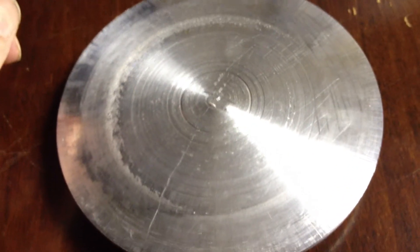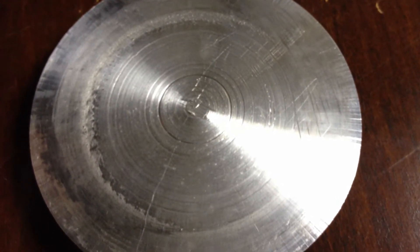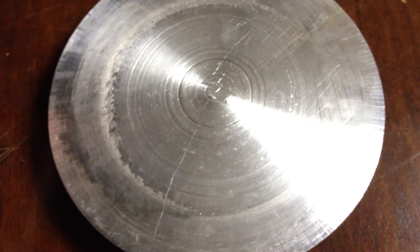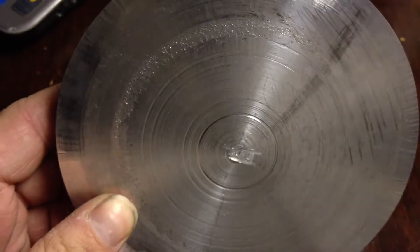It threw the whole part off when one of the four teeth that hold the chuck kind of gave out due to a stripped bolt — unable to tighten it — which I've found a workaround for. But it was next to impossible to get it re-centered again.